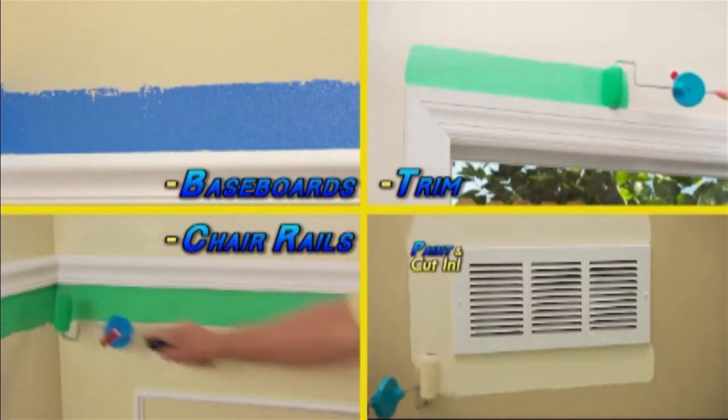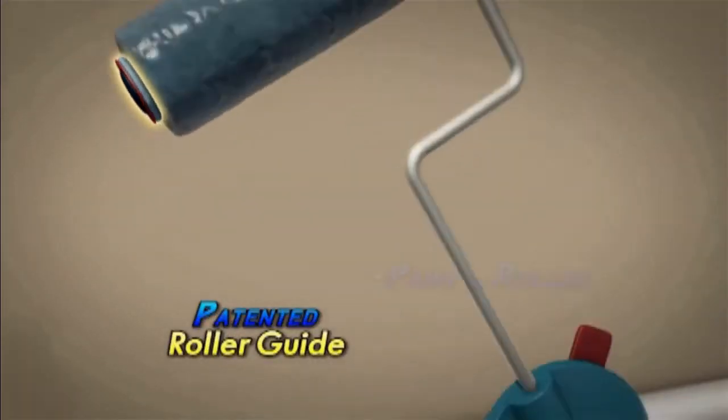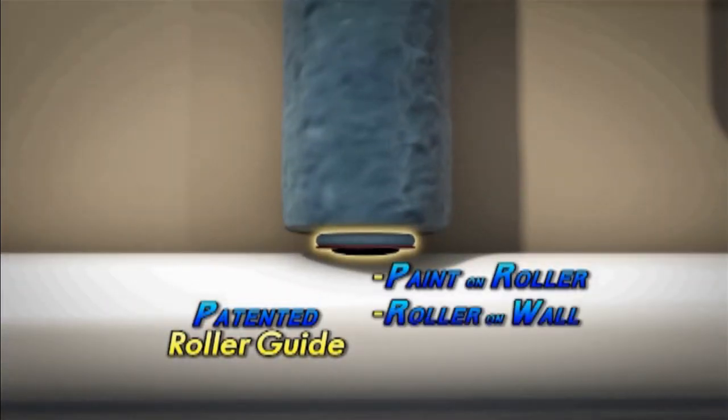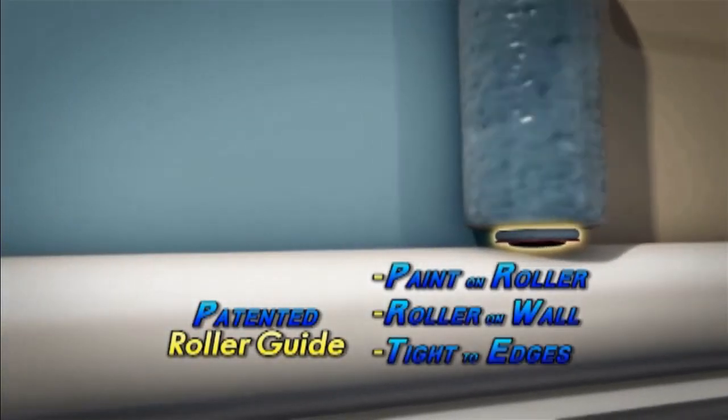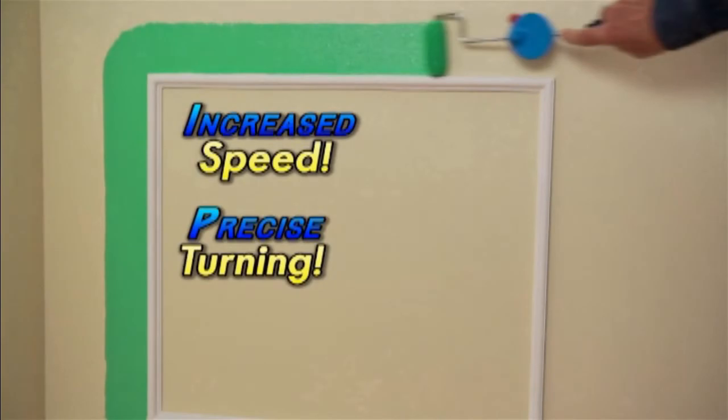Most painters would be happy to eliminate the majority of taping and brushwork. Our advance in paint edgers does that. Our paint edger, with its patented paint shield on the end of the roller, keeps paint from getting on the opposite surface, therefore eliminating taping.